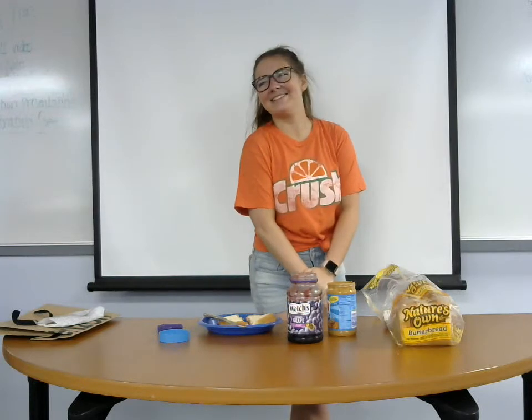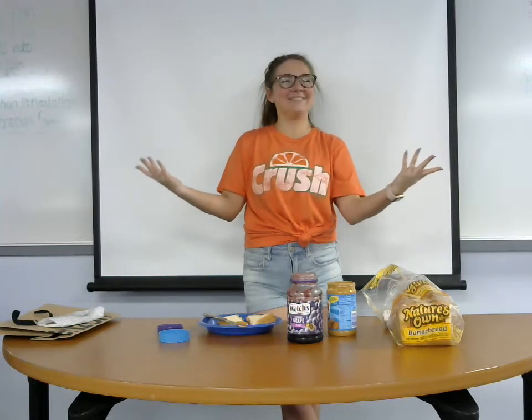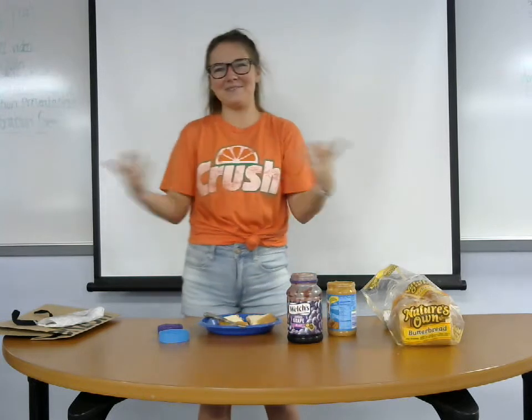That's all the time we have for today, so thank you for watching. Stay tuned for next week on Cooking with Paige. Thank you.